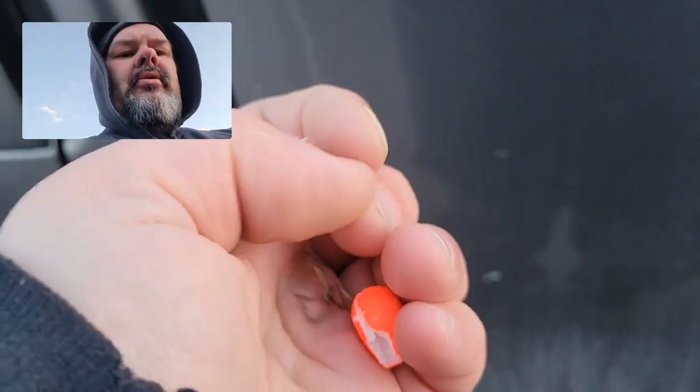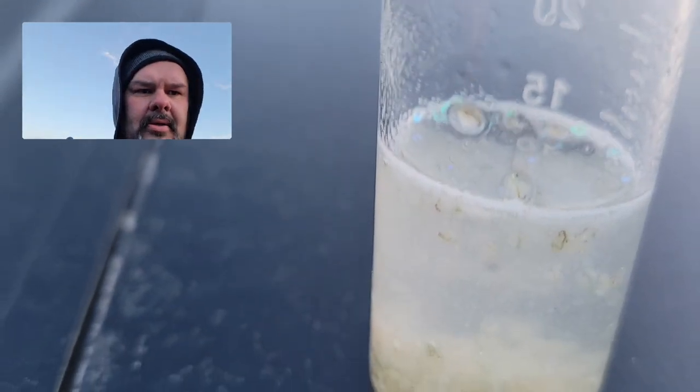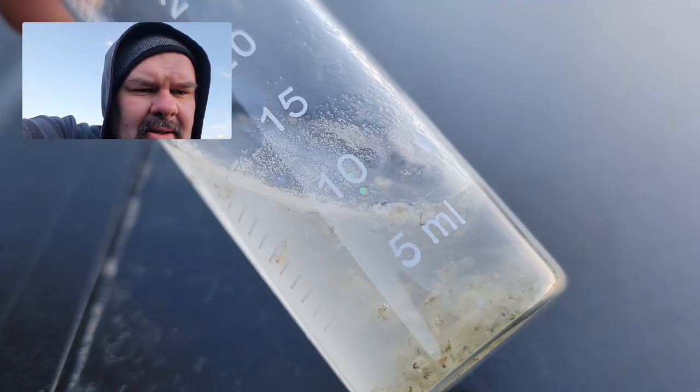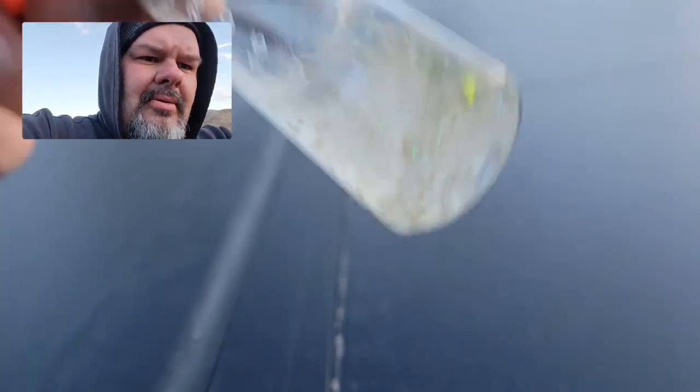By the way, that's how I keep my hook from sliding back through the rings — I'll show you that later. But long story short, I came up with this after the stomach pump. I've wondered what they've been eating for a long time. If you take a look really close — I'm going to need that water to settle — you can see there are these little tiny bugs in there.